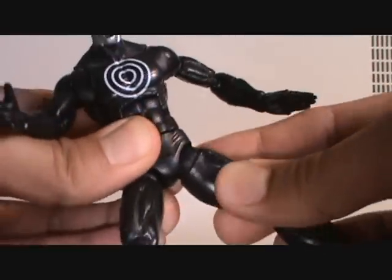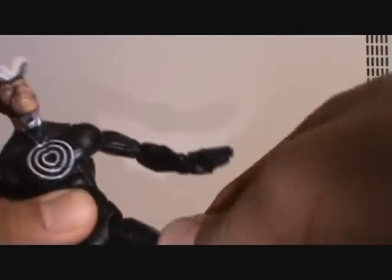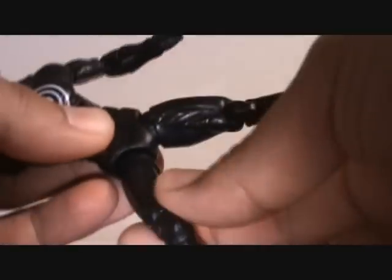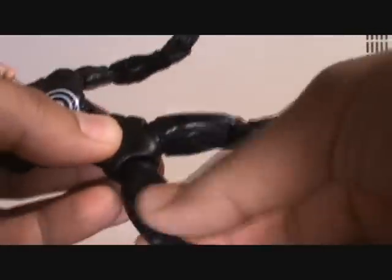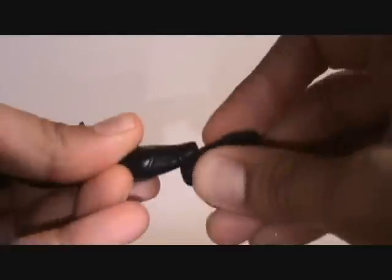He's got ball joints. You have to position them right and then move it forward. Mine's a little stuck so it may be like that on yours. He does have a thigh swivel that works fine on one side but is stuck on the other side for me. There's the thigh swivel, double joint knees, calf joint, ankle pivot, toe joint, and the ankle moves up and down just fine.